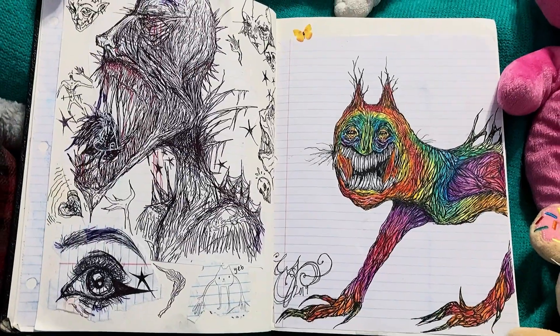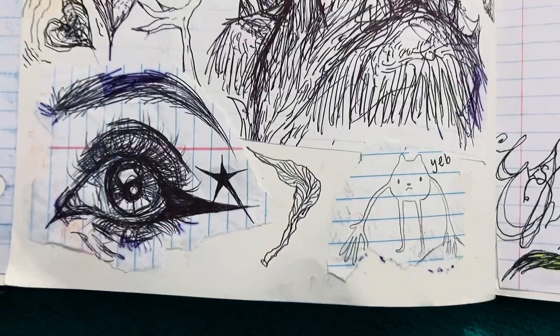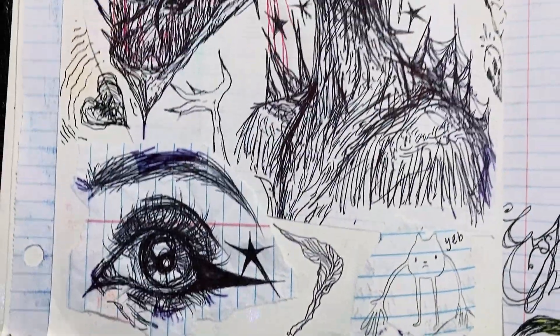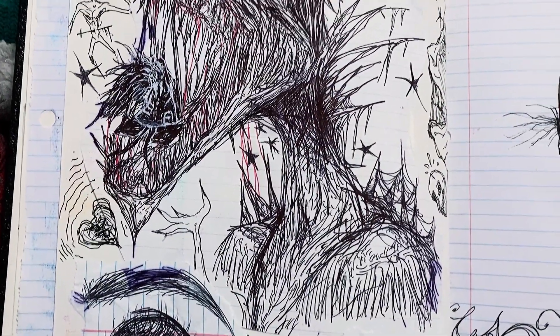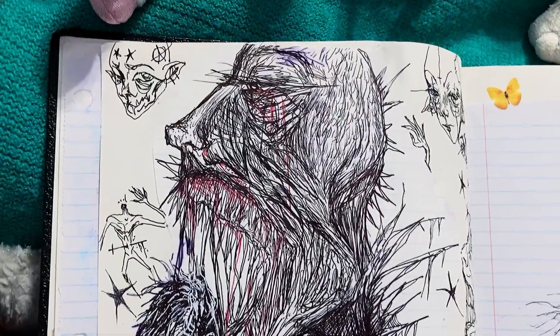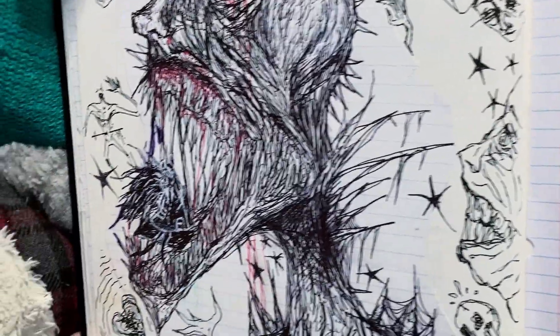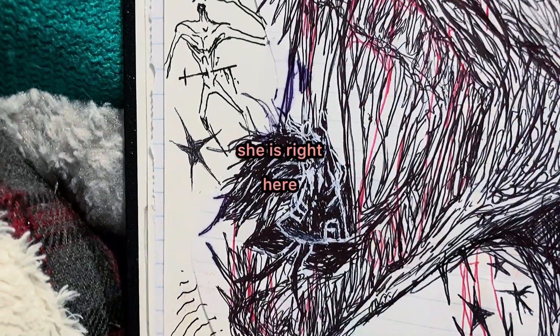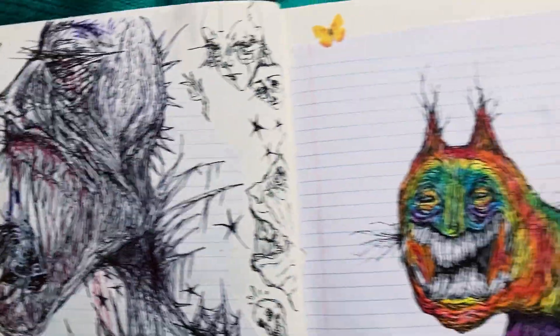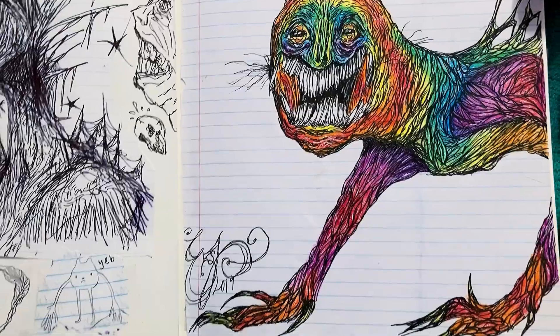Here we have on the left a large page of doodles all taped in there. This little guy — and here in the big guy's mouth, apparently a lot of people don't see it, but there's a girl on a swing in his mouth. It was for Inktober, I'm pretty sure. There's just a bunch of other random doodles scattered about. And to our right we have a rainbow cat with lots of lines.